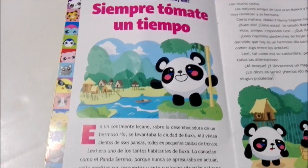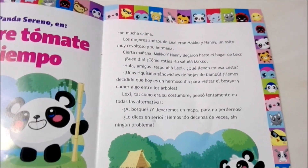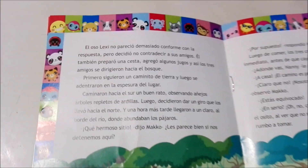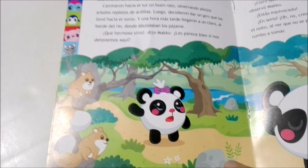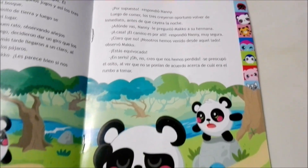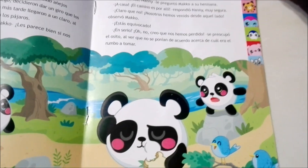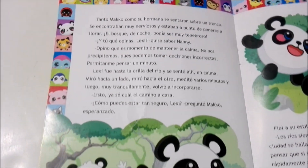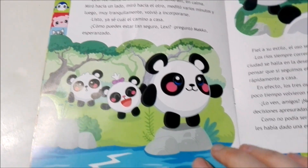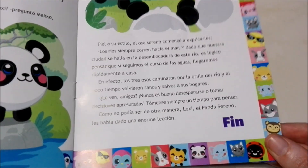And here it has a little story with Lexi the Panda. You guys tell me — do you guys like pandas? For me, I think they're really cute. Tell me what your favorite animal is down in the comments below. I really like pandas, but I also like dogs and rabbits. I think most animals are really cute.